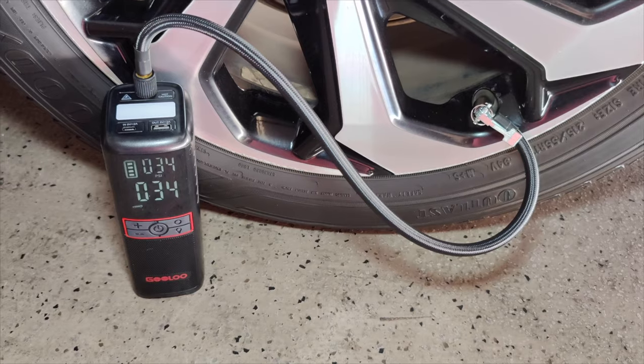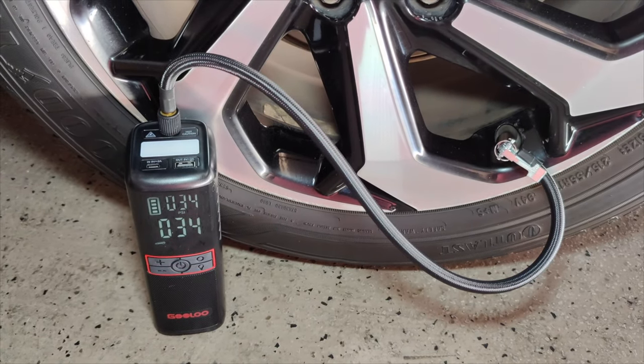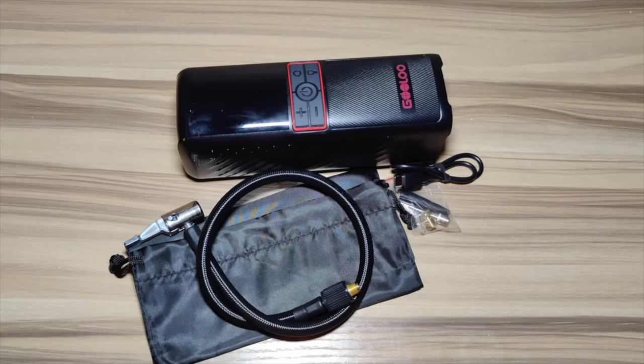Now you can see that it's reached its limit. Once it reaches that limit it automatically shuts off — in my case it's at 34-35 PSI. If you're looking for a nice portable air compressor that does multiple things beyond car tires, I would highly recommend checking this one out. This is a great thing to have especially in an emergency situation.